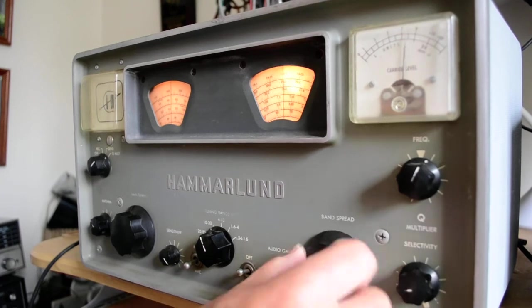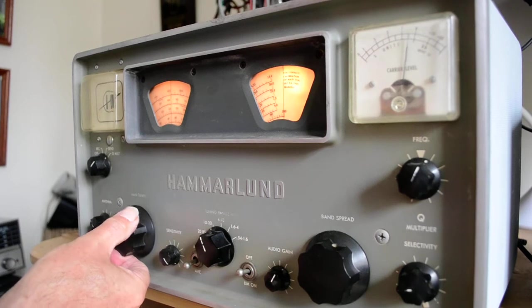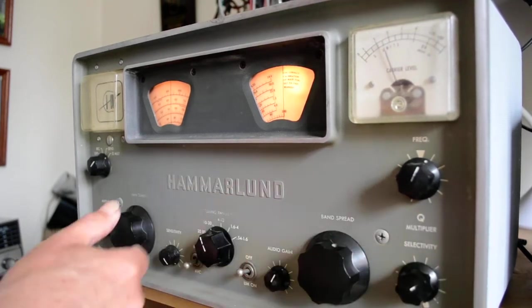Let's see if I can pick up anything on 20 meters. Let me put this back into that and see if I can find 20 meters. Let me put this to AM and see if we can pick up any AM stations.